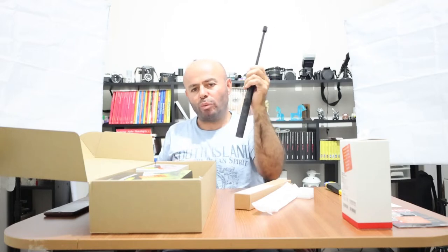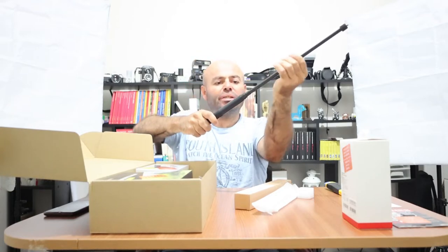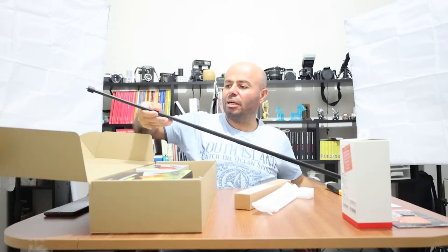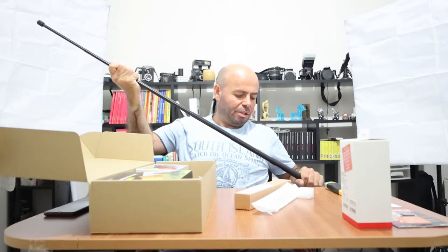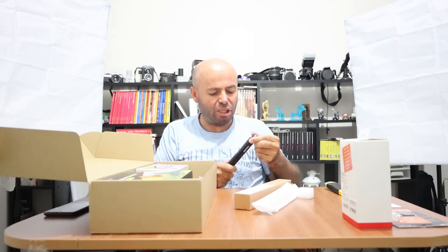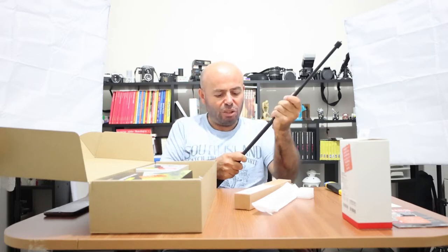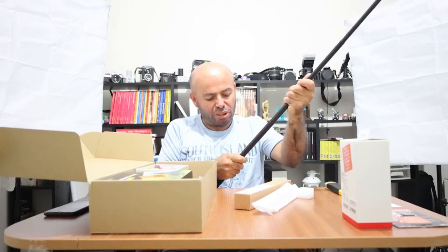Selfie çubuğumuz. Bu normalde 120 santim. Bunun daha uzun boyutları da var, onlar ekstra olarak satılıyor. Bayağı uzun, işimizi görebiliyor. En güzel tarafı çekimlerde görünmez olması. Bunu daha sonraki test videolarında bizzat deneyip göreceğiz. Normal cep telefonundaki selfie çubukları gibi 2-3 kademe değil; birden çok kademesi var. 1-2-3-4-5-6, altı kademe uzama boyutu. Bu da boyunu ayarlama konusunda bize kolaylık sağlayacaktır.